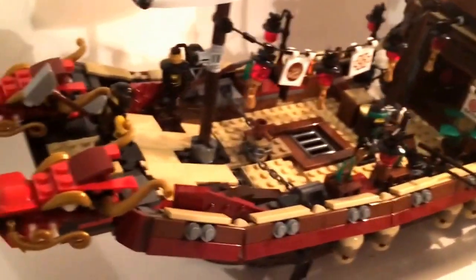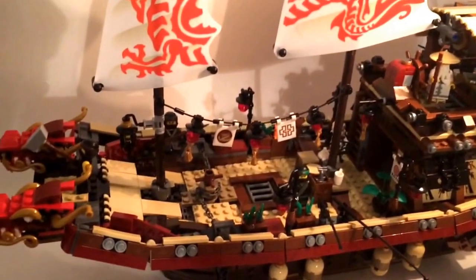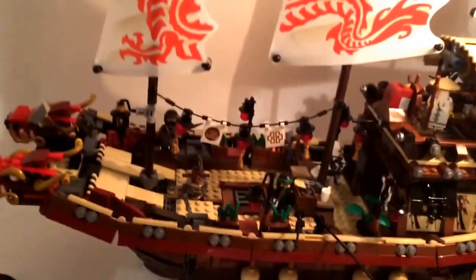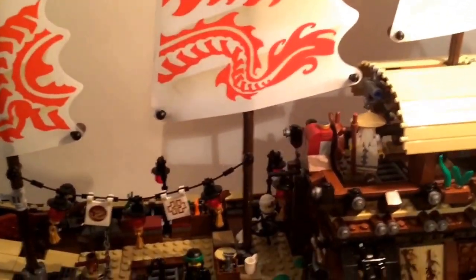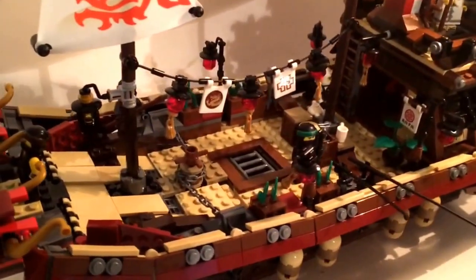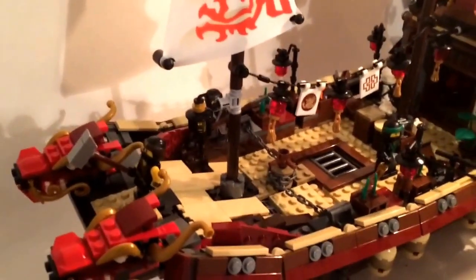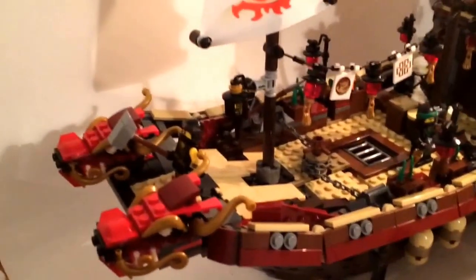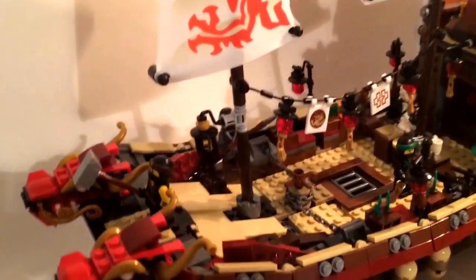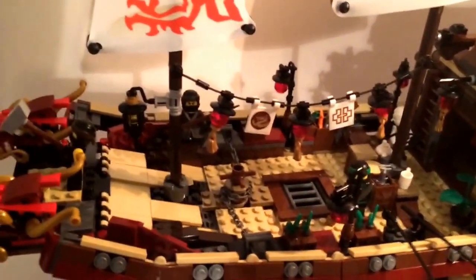Hello everyone, this is the Lego Detective and this is the Lego Ninjago Movie Destiny's Bounty. This set is a gigantic set — set number 70618 — and it consists of 2,295 pieces. In this set you get all six ninja with their hoods on as well as Sensei Wu. This is a really big set and I'm going to break it down, giving every part a good amount of screen time. I hope you enjoy this review.